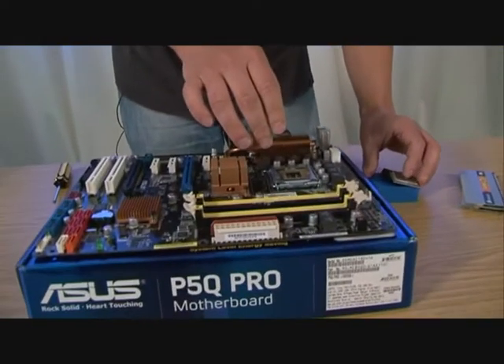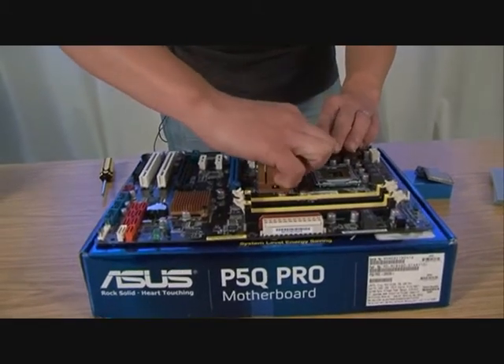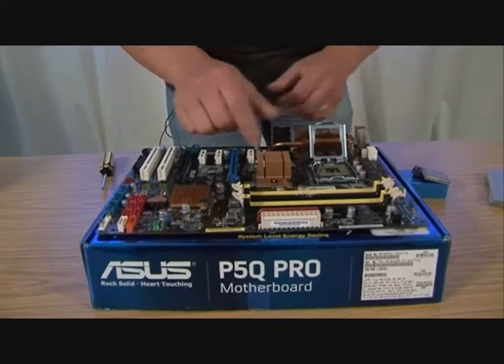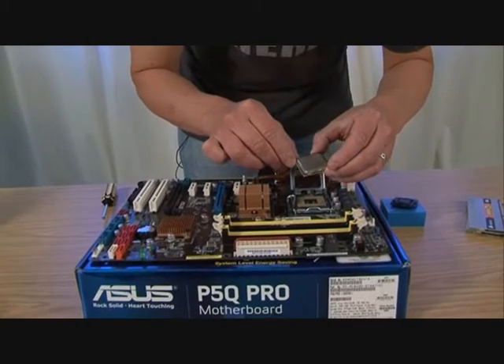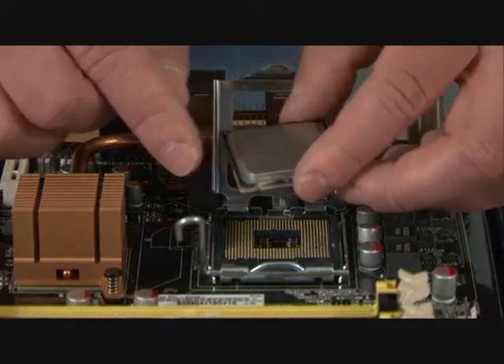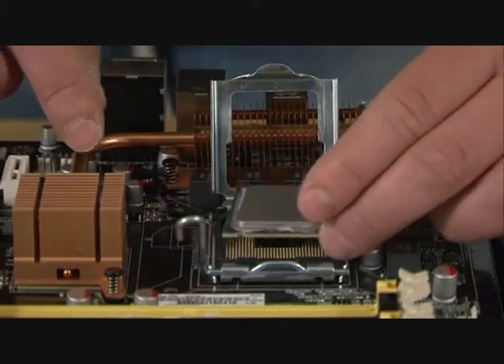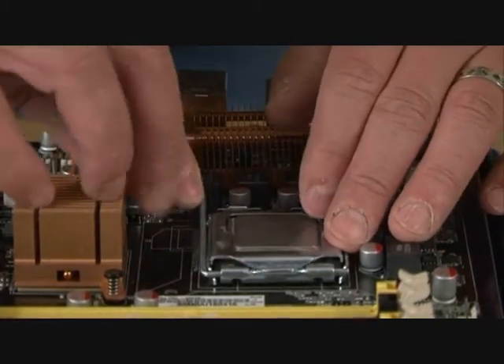The big question is how do you attach it to the motherboard? The socket itself is known as a ZIF socket — that stands for Zero Insertion Force. It means you don't need to put any pressure at all on the CPU to put it into the socket. You don't want to break these gold pins; that would be a very expensive mistake. The whole motherboard would have to be replaced. To put the CPU into the socket, it's a bit like a tiny jigsaw puzzle. You see these two little notches on either side of the CPU — they line up with the shape of the socket. You simply close the metal cover and then pull back the retention arm, and you're done.